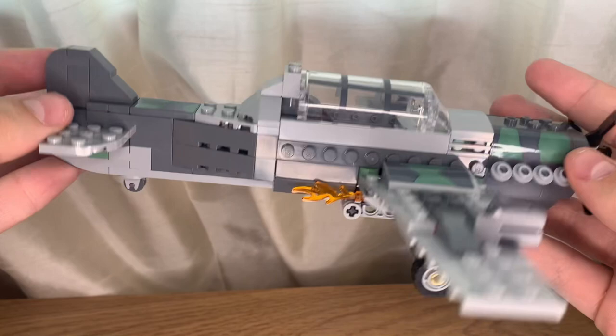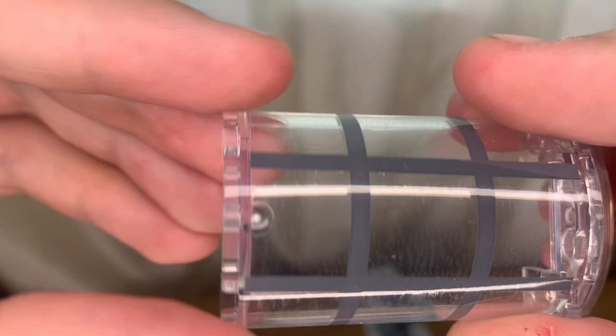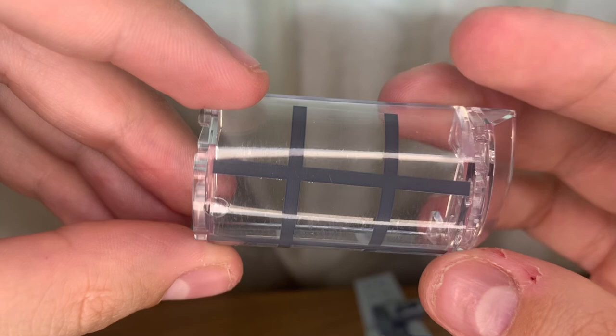I take off the cockpit piece — this is a sticker, which I wasn't a huge fan of. I would have preferred if it was printed, like the Millennium Falcon where the cockpit piece was printed, but that would have increased the value of the set. Inside you have your cockpit area, some controls, and your stick for the pilot.